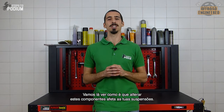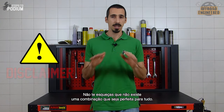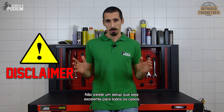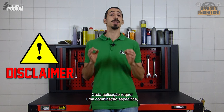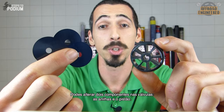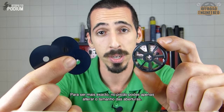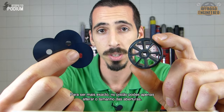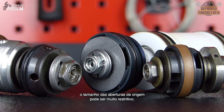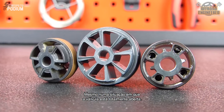Let's see how changing these components affects your suspensions. One doesn't fit all — there is no such thing as a great setup for every scenario. Each application demands a unique setup to achieve the best performance. You can change two major components in your valves: the piston and the shimstack. To be more accurate, on the piston only the ports can be changed. For some specific applications and suspensions, the size of the ports out of the factory can prove to be too restrictive, even if the shimstacks are fully open.